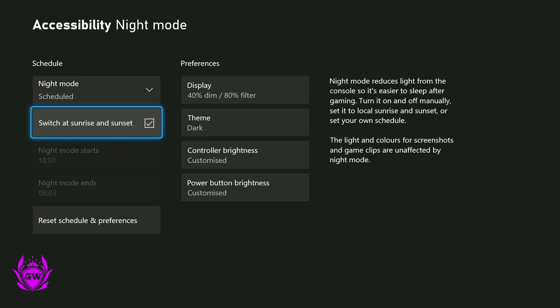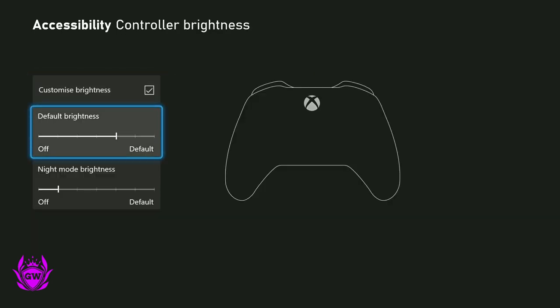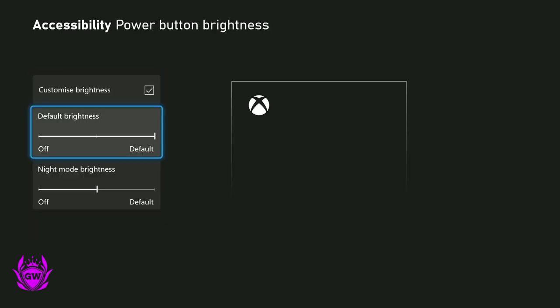I recommend this as the best setting. You can also customise the brightness on your controller light, which will adjust in real time as you change it, and you can do the same for the power button as well — which is a super cool touch.